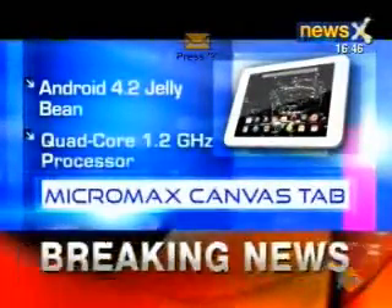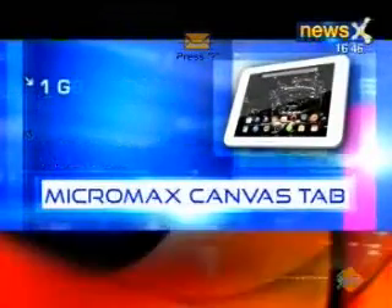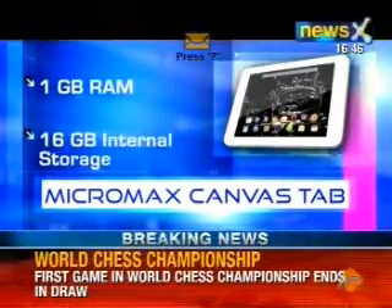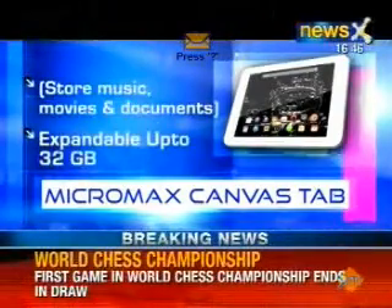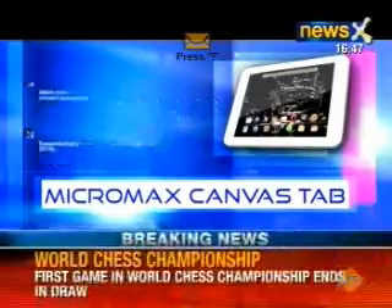The Micromax P650 Canvas Tab runs on Android 4.2.1 Jelly Bean OS. It is powered by an OmniVision quad-core 1.2GHz processor and 1GB RAM. There is 16GB of internal storage for you to store music, movies and documents, which is expandable up to 32GB. The new tablet does seem fast, with almost no hesitation while opening applications, switching views, or playing graphic-heavy games.